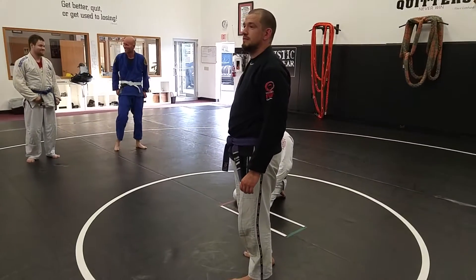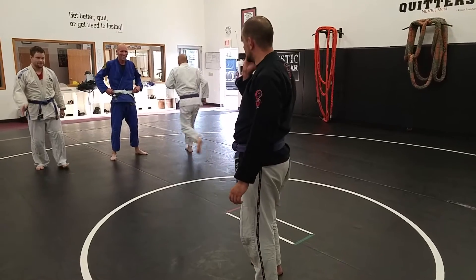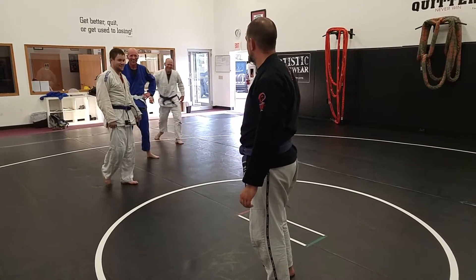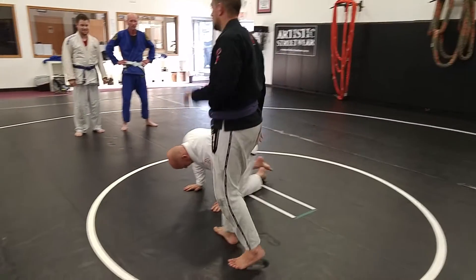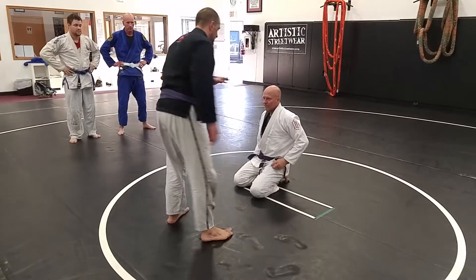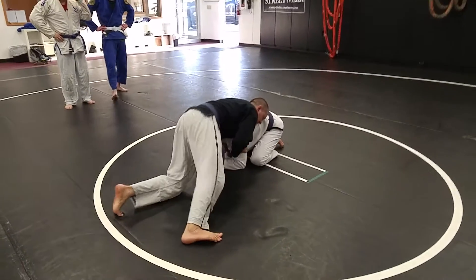Believe it or not, those are the two nice versions. We're going to start out again, same position. As for all, you should have seen it — it's perfect.